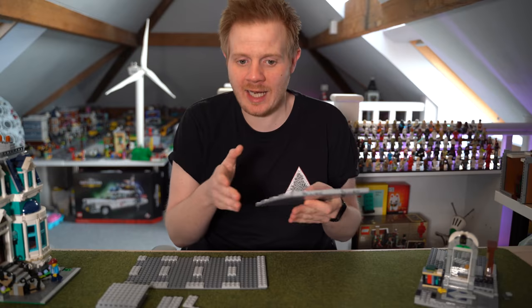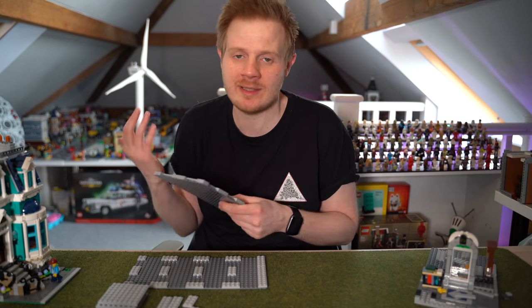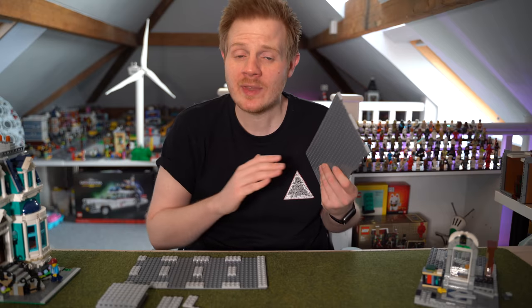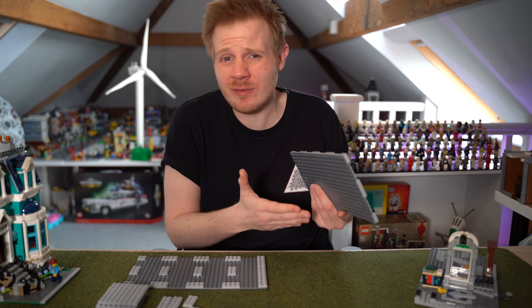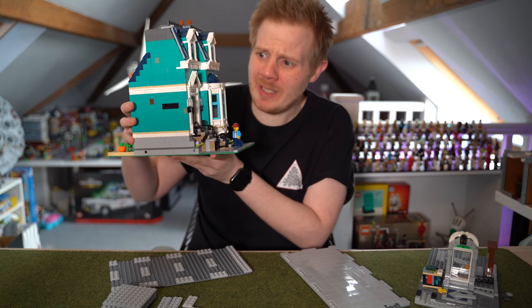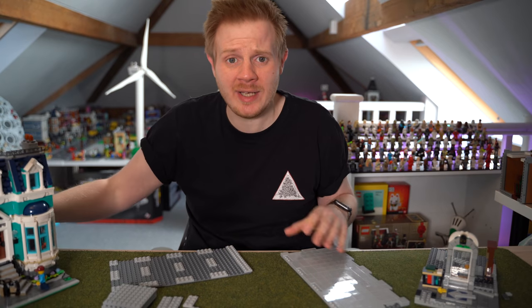That's mainly because it has the road and then the two pavements on the side, and that's really cool — I love them. They look absolutely great, especially when you do all the tiling on the pavements. But the issue is they take up a lot of room. And when you've got modulars, they already have pavements — such as the bookshop here. This is the other side of the bookshop, and they already have a pavement, so you don't really need to add another one onto it.